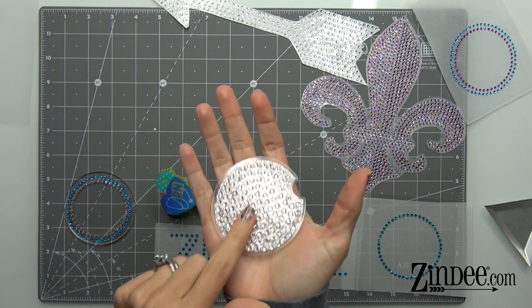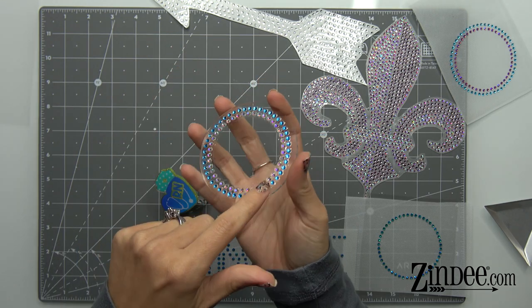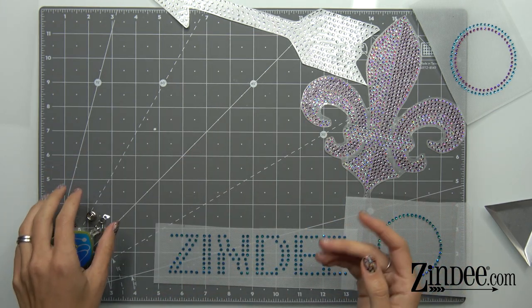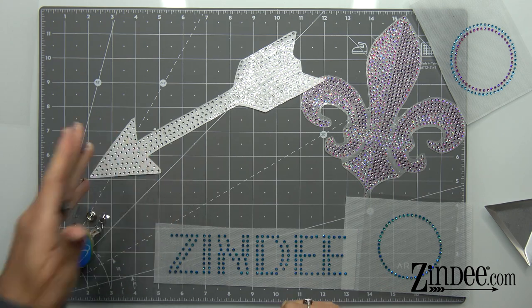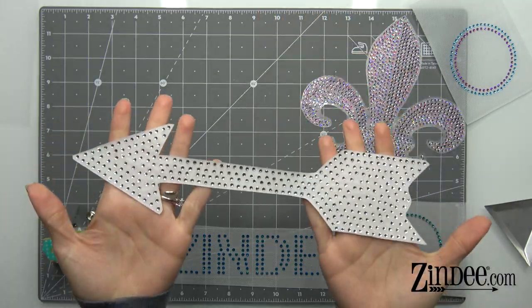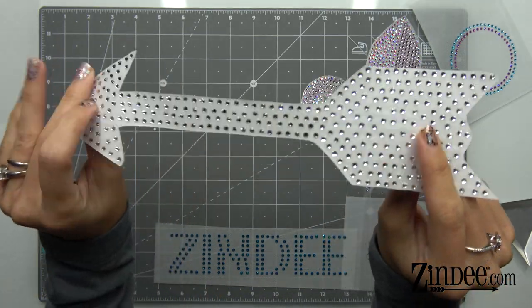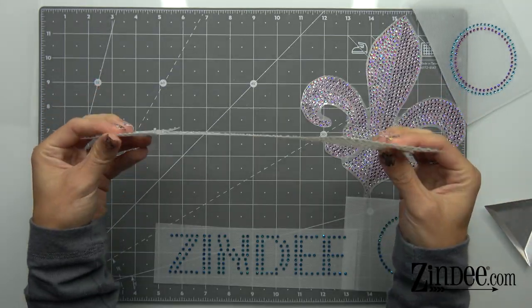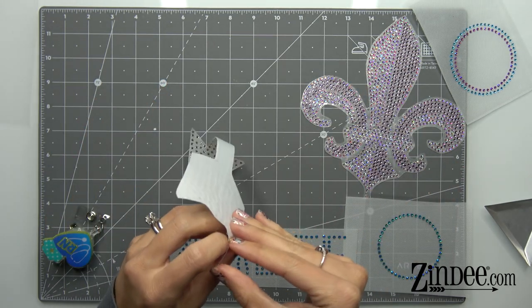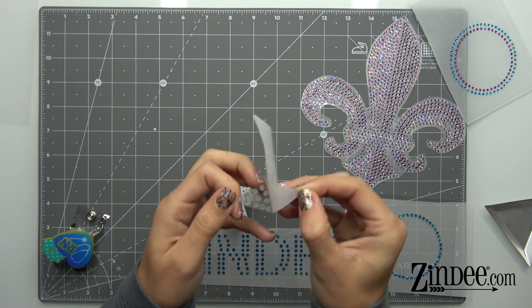This is pressed directly onto acrylic with a transparent glitter adhesive on the back. This is actually rhinestones pressed onto decal material and then put onto an acrylic. You can press the hotfix rhinestones onto fabric, you could press them onto hard surfaces that can take the heat, or you can press them onto this special decal material made for rhinestones. You can then apply this to a car window, any glass, pretty much any hard surface that you can apply a regular decal to.